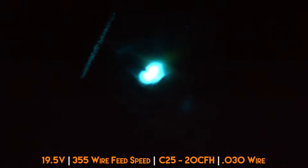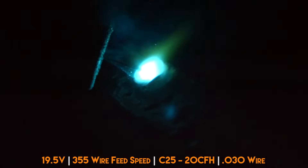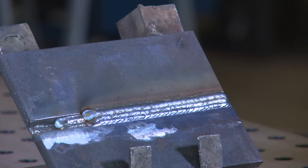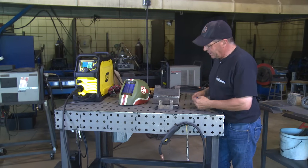This is the last pass of the horizontal groove weld on 3/8ths plate. I've cleaned these two passes. I did touch this with a grinder slightly, just to open this up a little bit. We've finished our horizontal weld with a 3-bead cap.